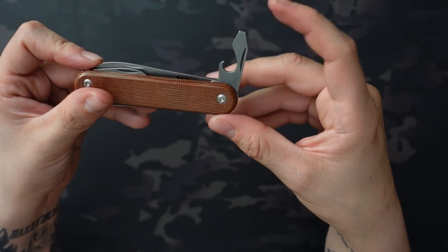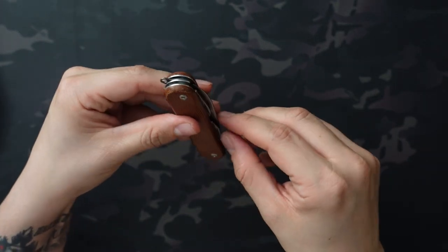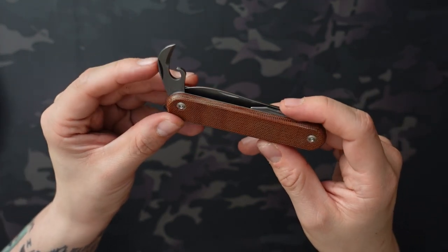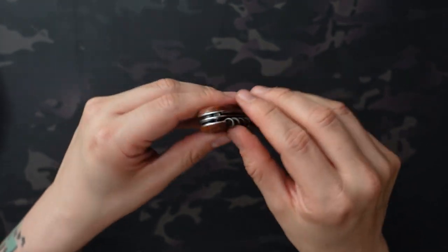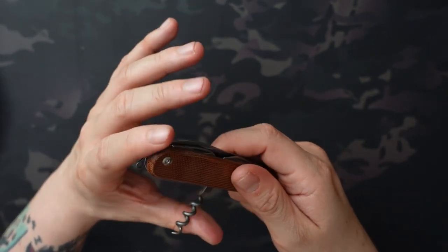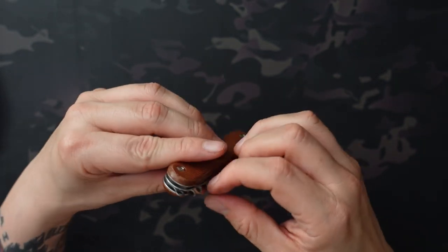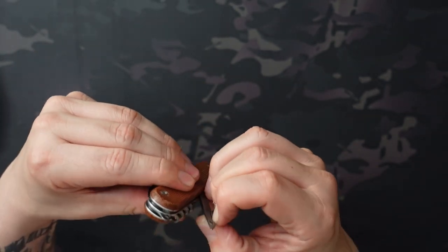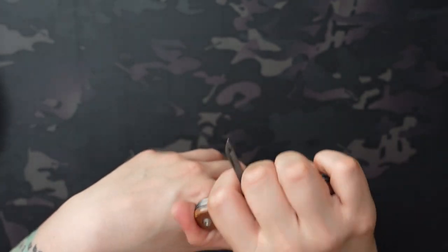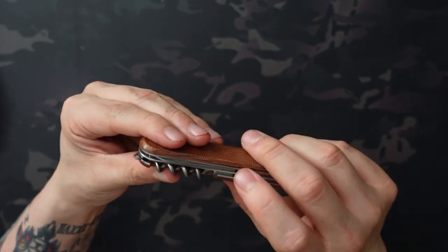You have the bottle opener, and they're counting that as two tools with the tip being a flathead screwdriver. Then there's the can opener, which is kind of the opposite. On the backside you have a corkscrew, which you can use for opening wine. Everything we've looked at so far can be used for food-prep type stuff. And then lastly is just a reamer, which isn't food prep but fills the space nicely. The corkscrew and the reamer are in the center position, which makes a lot more sense than side positions.